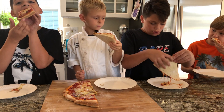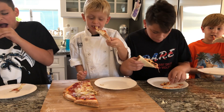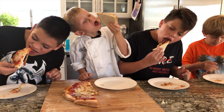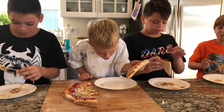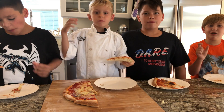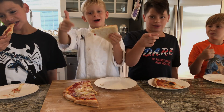Alright guys, give us a like and subscribe and post notifications, and hit the bell.